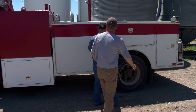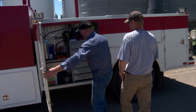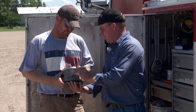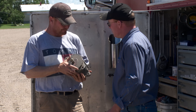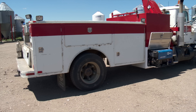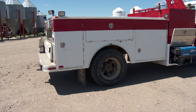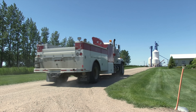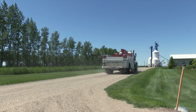Todd Moore and his brother Blaine farmed together near Francis, Saskatchewan, where they crop over 8,000 acres each year. As the farm grew, they needed a service truck to help them look after all their equipment and farm work as efficiently as possible. Several years ago, they decided to design their own service truck on a 2002 Mack truck chassis.